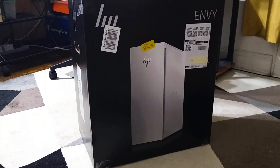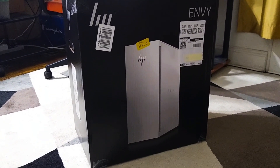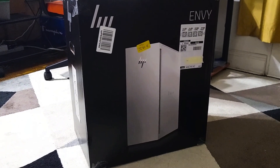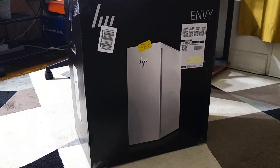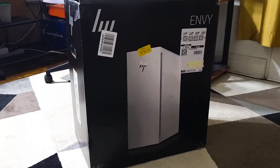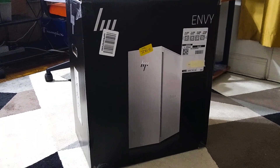Overall I like this computer. So if you're in the market for a new desktop, you should possibly consider this — the HP Envy TE02-0042 from Amazon. And as always, thank you for watching and have a great day. Bye.